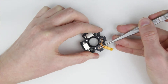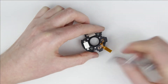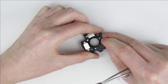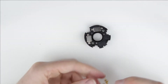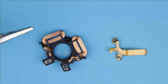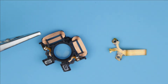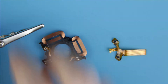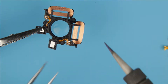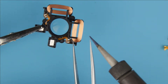Remove the remains of the flex cable. Desolder the coils and then remove the ribbon. Remove the remaining two flex cables.